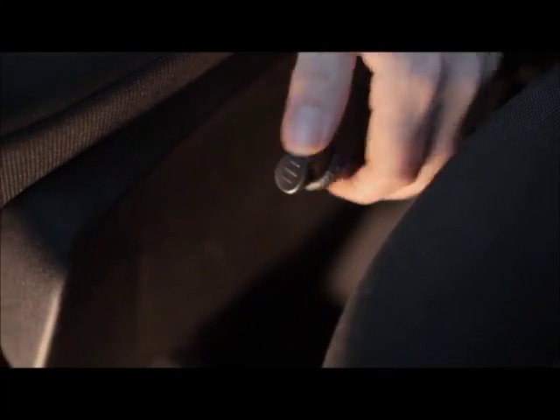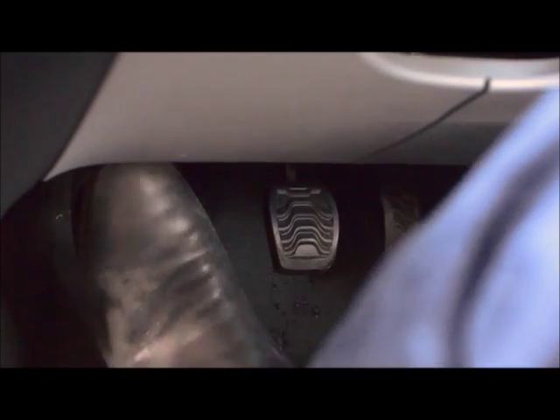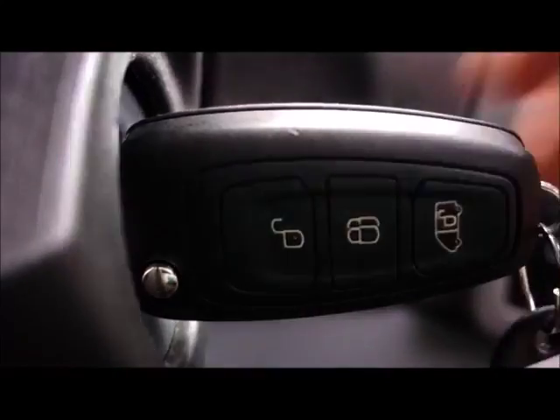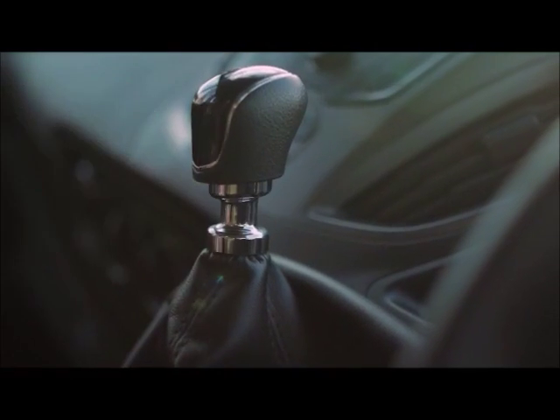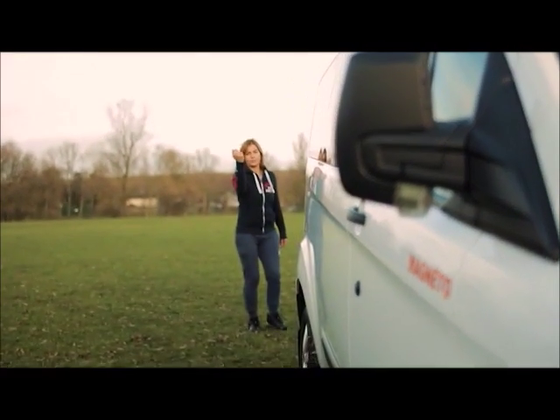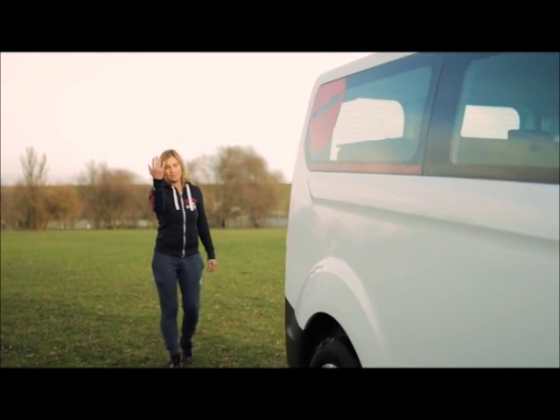Before pulling away make sure the handbrake is all the way down. The engine will not start unless the clutch pedal is fully depressed. The Voyager Campervan has 6 forward gears; to use reverse, pull the underside of the gear stick upwards. We strongly advise that for any reversing maneuver somebody is outside the vehicle helping to assist.